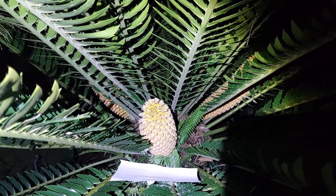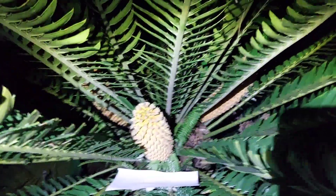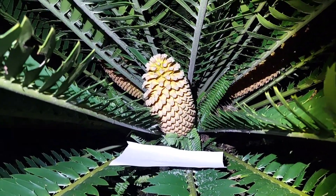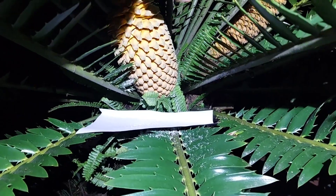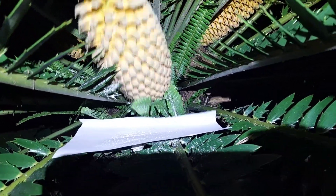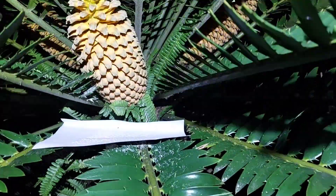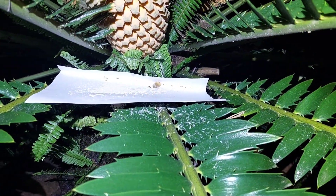Yeah, just harvesting some pollen from this Natalensis male. We fold a nice piece of paper like that and we're just going to be tapping the cone, letting the pollen fall off onto the paper. There's quite a considerable amount of pollen there — interesting.